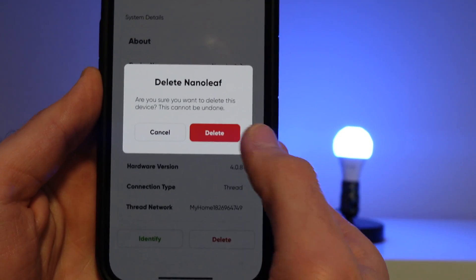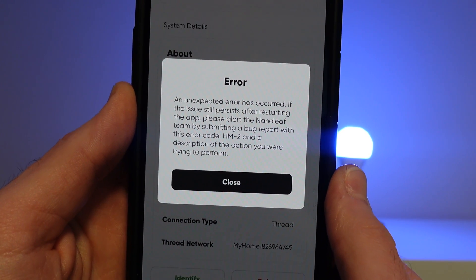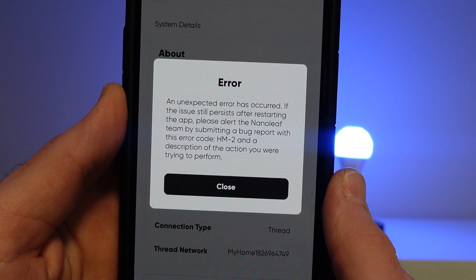To make matters worse, I got an error message when trying to remove the bulb from the Nanoleaf app, and it took a while to get this bulb set back up. This is actually a common experience I have with most Thread devices from various brands — they're often slower to respond and often go offline. Nanoleaf is the only bulb I had issues with in this video. But what I did not have any issues with was connecting these smart bulbs to other ecosystems like Apple Home, Google, and Amazon over Matter.